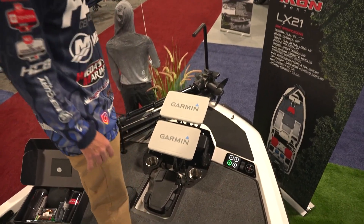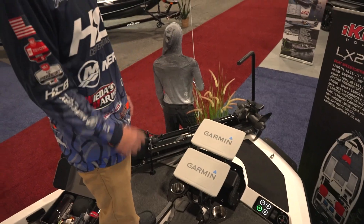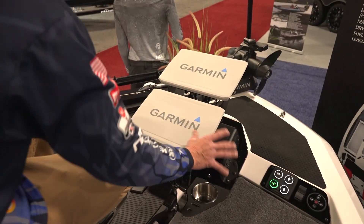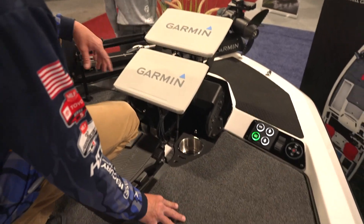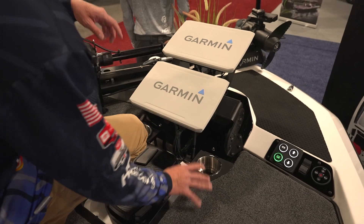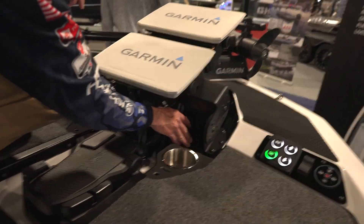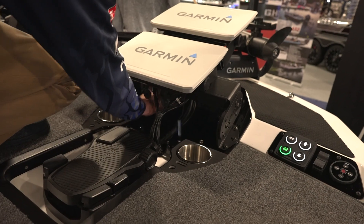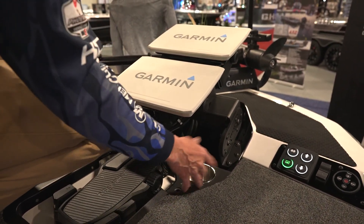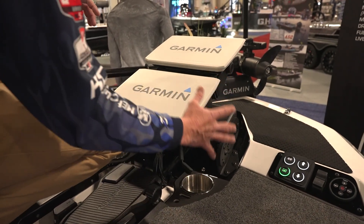At the bow we've got clean power on a 10-gauge wire up to the bow. This particular boat is going to a customer in Texas. We've got Boat Logics' dual graph mount — you can access it very easily. Take out four screws, center pops up, and you can access anything you want. Rigging made easy.